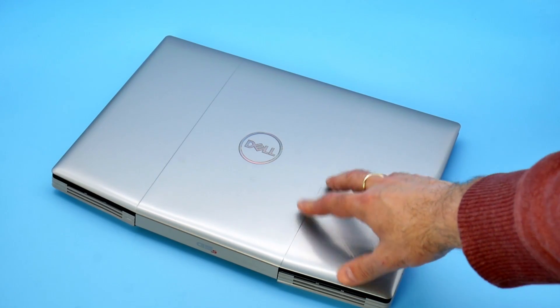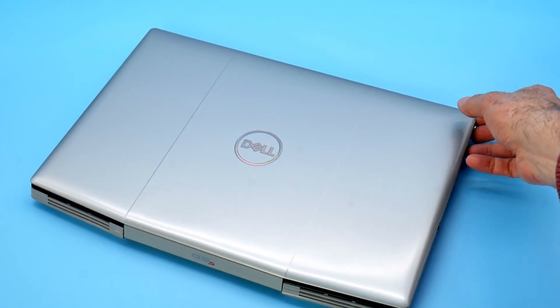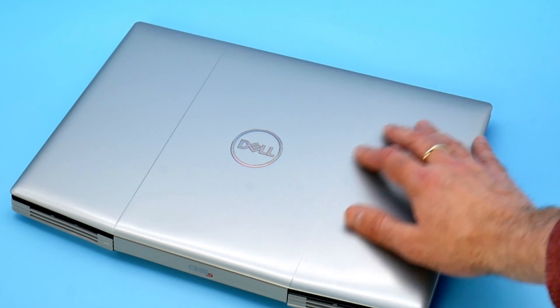The lid, like the rest of the chassis, is plastic. It's a silver-type colour with a metallic finish. The central Dell logo is reflective and shines quite nicely. I actually don't mind it too much.